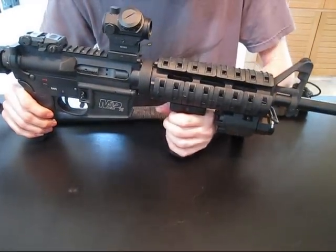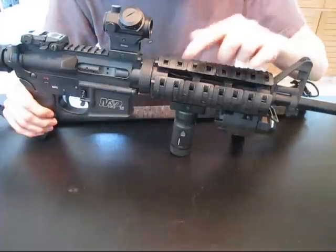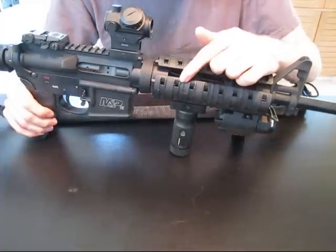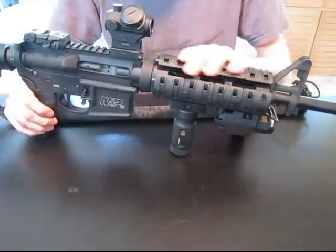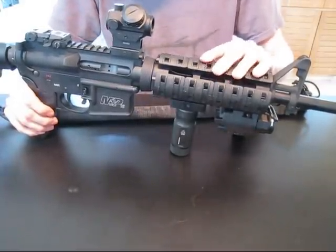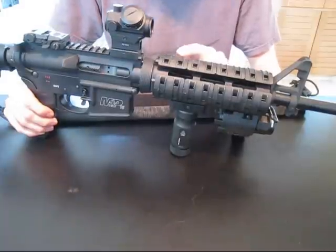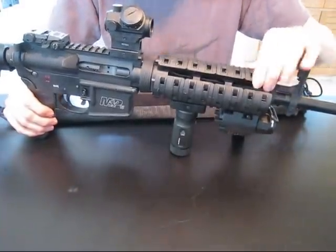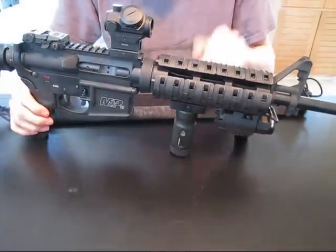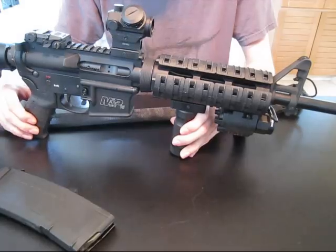Next, we have a UTG quad rail — very high quality. And Magpul XTM rail covers — very, very nice. They were a bit difficult to put on, not very easy, but once they are on, they are pretty solid; they aren't coming off. It's about the same texture and grip as the PMAG and the MIAD grip.